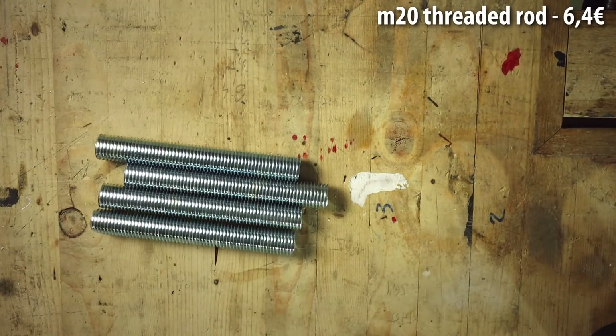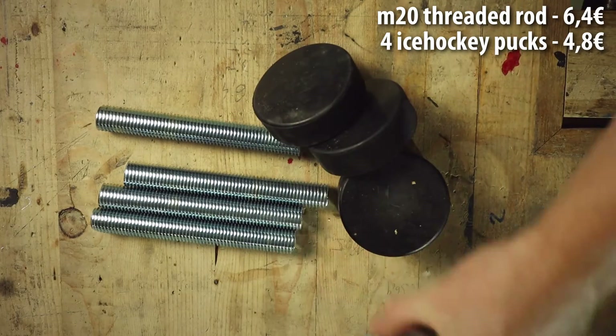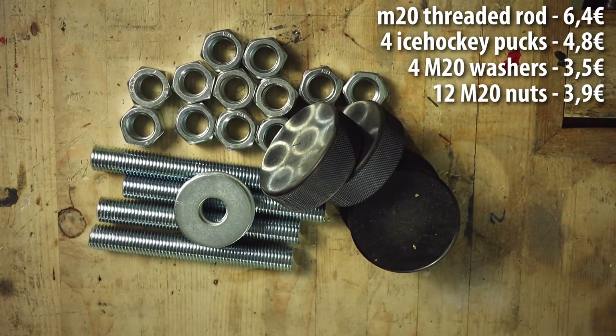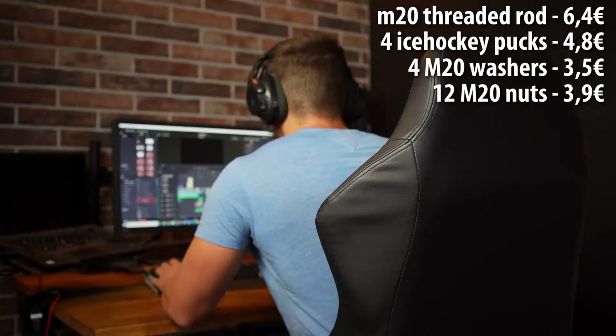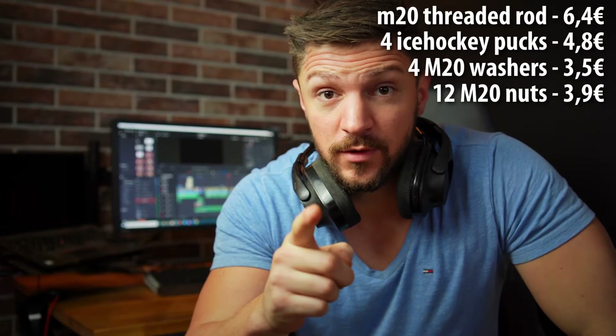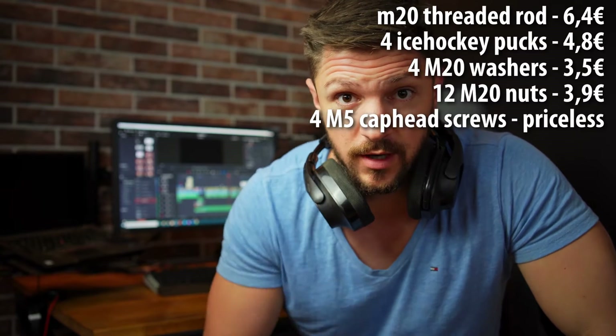We will need a threaded M20 rod cut to size, four ice hockey pucks, four M20 washers, and 12 M20 nuts. And four M5 cap head screws — don't forget about the cap head screws.